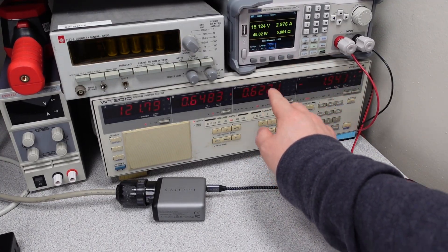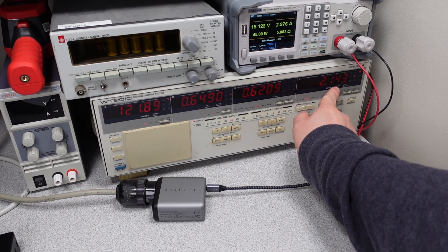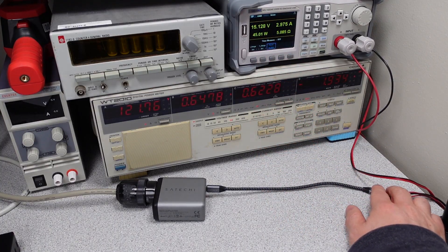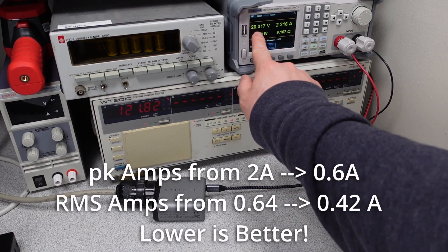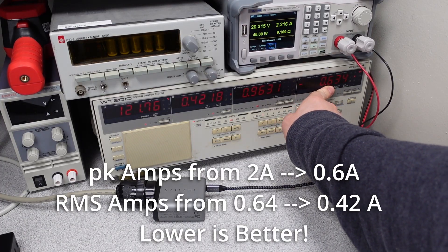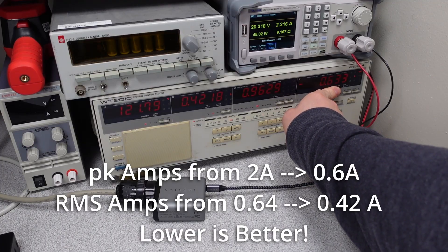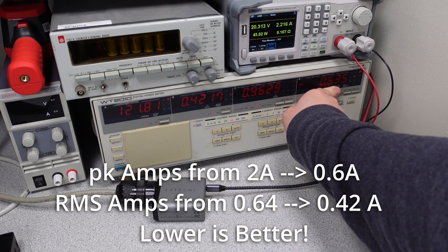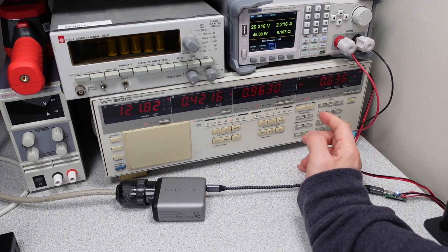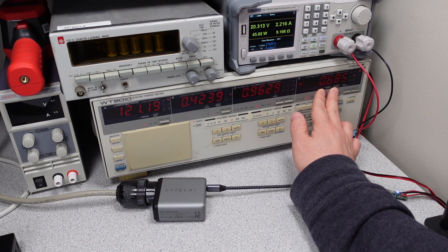I wanted to give another example. Now we're looking at the peak current the unit is drawing. At 45 watts in 15-volt mode, we're drawing about 2 amps of peak current. When we switch to the 20-volt mode at still 45 watts, the peak current drops to only 0.6 amps. So we're drawing three times lower current for the same amount of power — the peak current dropped by three times. That's impressive, and it shows the advantage of that power factor correction.